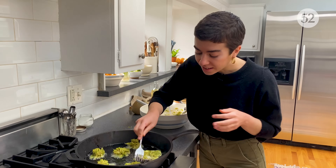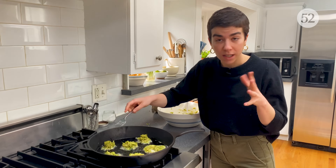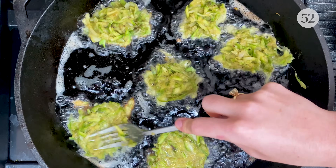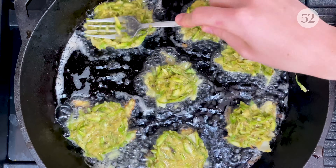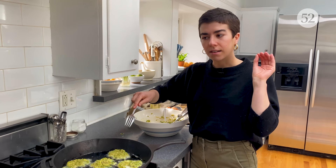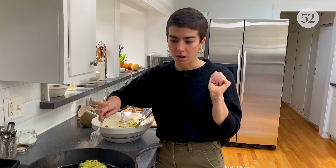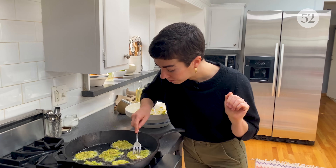Each latke I'm making is about a tablespoon and a half — between one and two tablespoons. For this size, they will be cooking for a few minutes on each side, just until it's deeply, confidently golden brown. Hopefully the edges get a little bit charred. That's it — good luck!